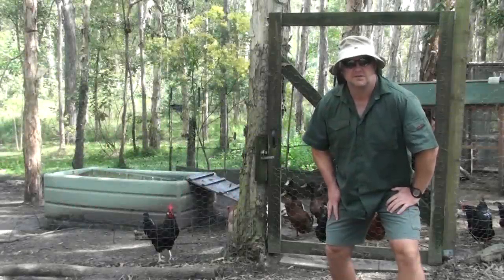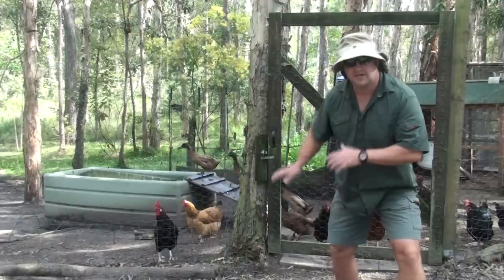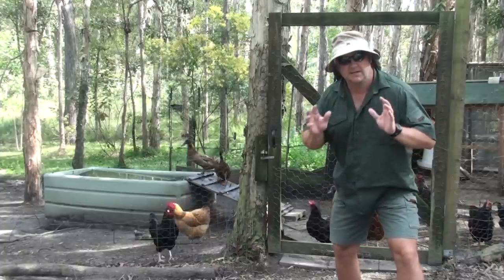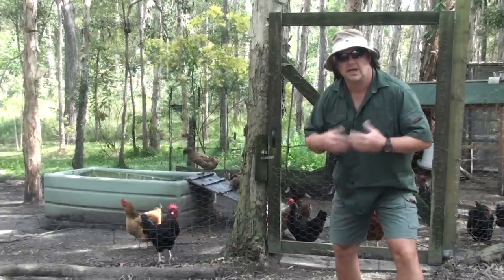Hello again, I'm Mark from Self Sufficient Me, and today I'm down here at my chicken pen. I'll let these guys out soon, but I just want to talk about how do you keep your pen safe from foxes and dogs.